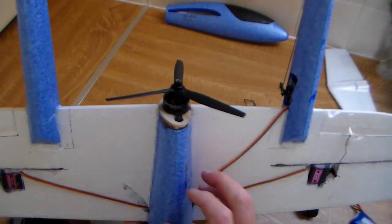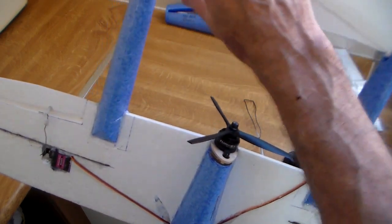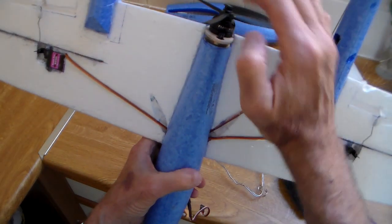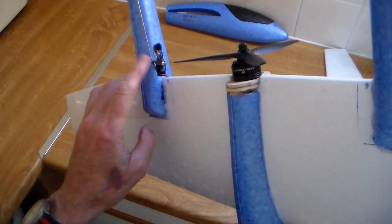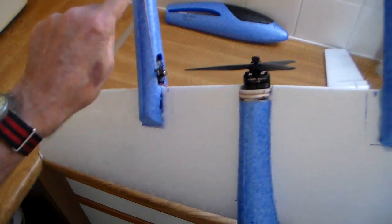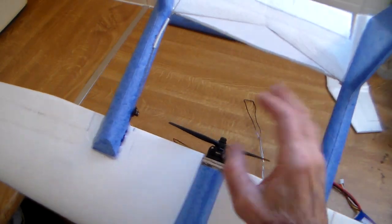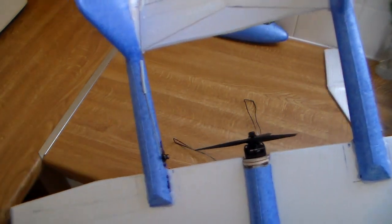One thing I was concerned about with building this was it was going to be tail-heavy — you've got two fuselages, a big tail, and the motor aft of the COG. So I've deliberately inset it, deliberately didn't fit the elevator servo in the tail but fitted it here with a wire through there to control it. I've also deliberately not over-glued — I sometimes make the mistake of putting so much hot glue on that it probably weighs a tonne.